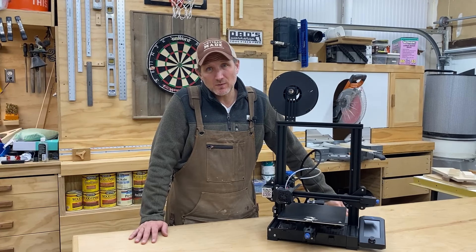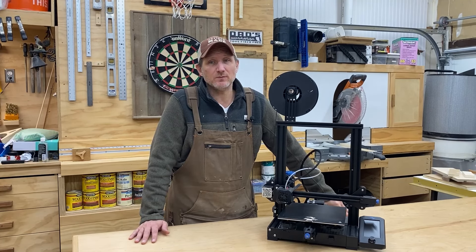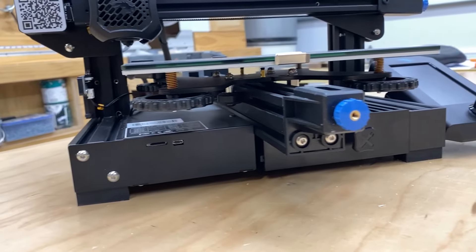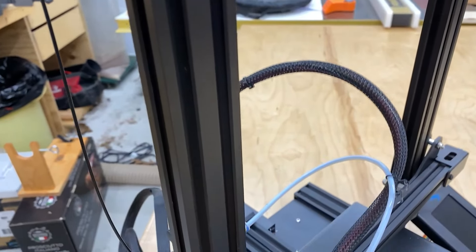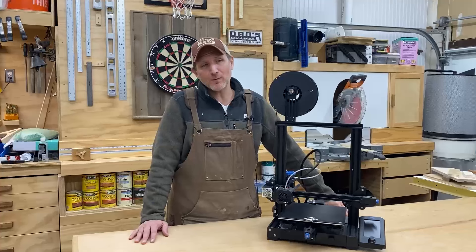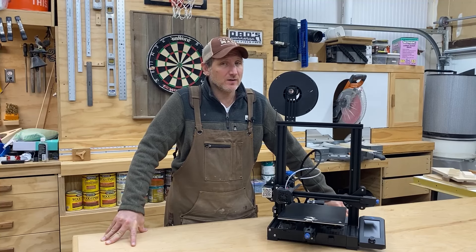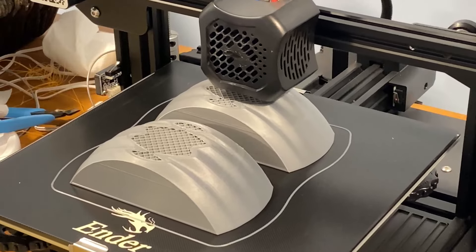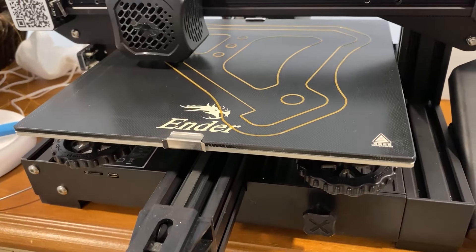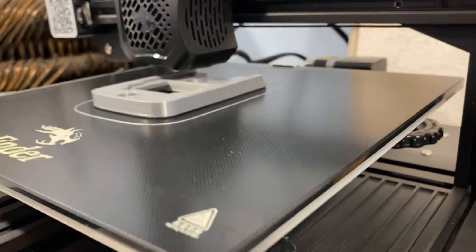Some of you might be wondering which machine I've been using and what I actually think of it. I've been using the Ender 3 V2 — it is the only machine I've ever owned. A friend recommended it because it is a lesser expensive machine that is actually very good. Once I tuned it in and learned how to use a 3D printer, I have had no problems with it. They do recommend a few small inexpensive upgrades, which will probably run you about $25 additional. The machine itself right now costs $280 on Amazon, so add those upgrades and you're into it for just a little over $300. If you're just going to mess around with it in the shop like me, I would definitely recommend this machine.